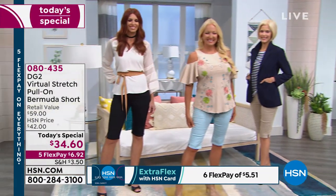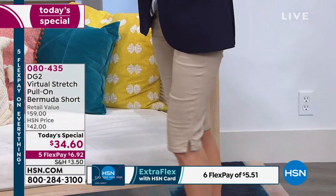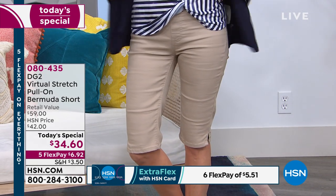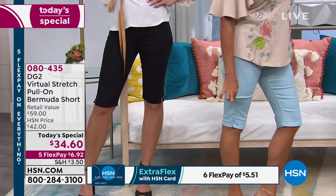Everything in this show today is on five FlexPay. Five flexible payments — $6.95 is all you're spending right now on FlexPay, or $5.77 if you have an HSN credit card.